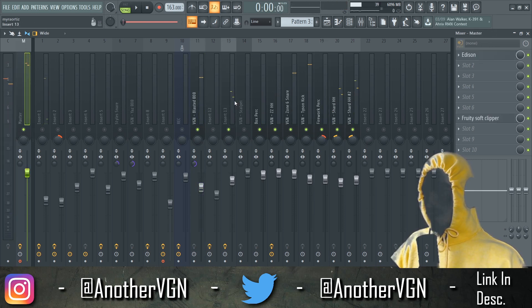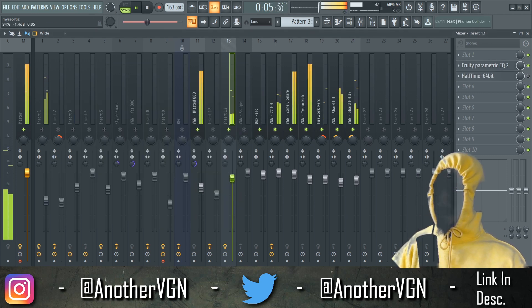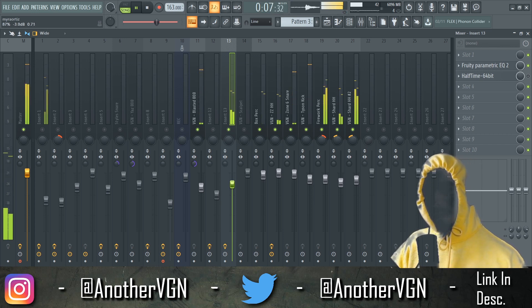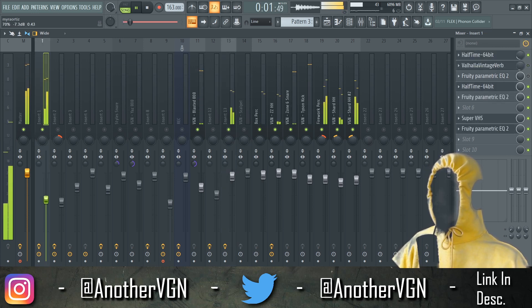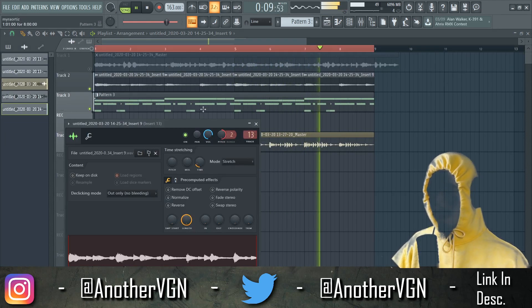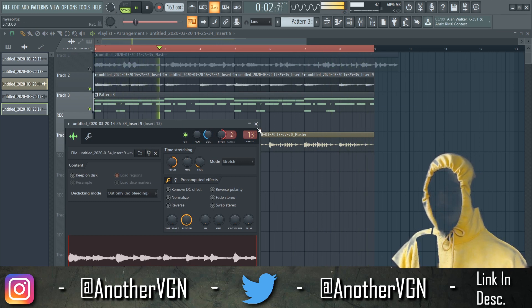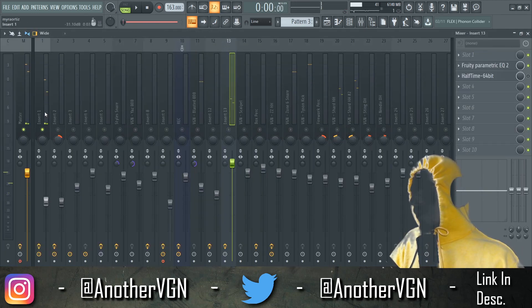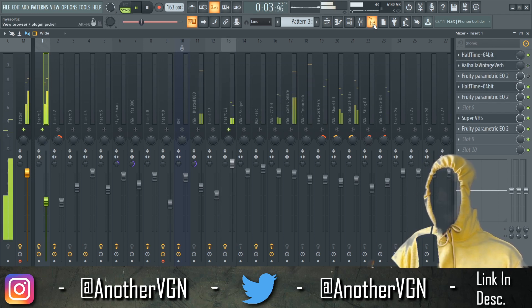Add the melodies in — we got the guitar, and then we have the main melody. And then we can raise the guitar an octave too. Now I want to add something else to this melody, like some sort of lead.